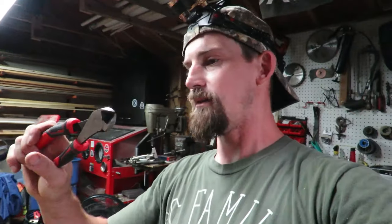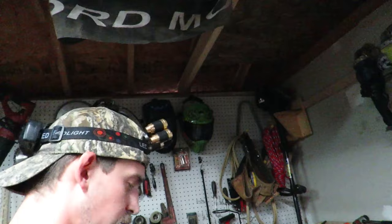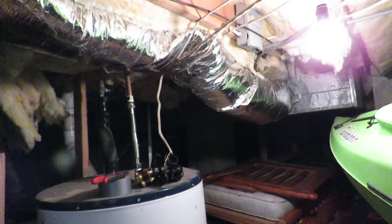We're going to get started first by removing the old ductwork - not all of it at once, piece by piece. You'll need a pair of cutters, a Leatherman with a knife, a hammer, and some nails to nail that webbing back up. This should be fun - it's underneath the house in a crawl space, which means there are going to be bugs, spider webs, all that good stuff. If you don't like that kind of stuff, I suggest hiring somebody, but this is a very easy job that anybody can do.